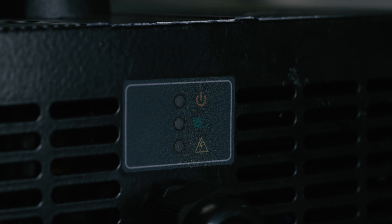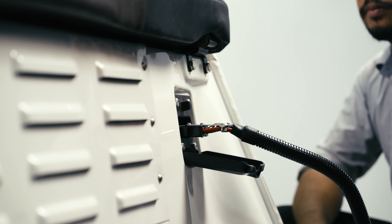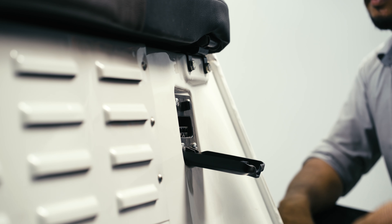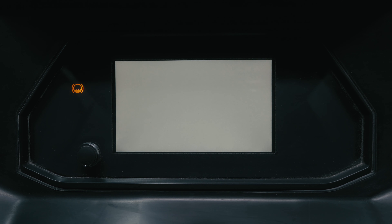Once the charging is completed, disconnect the charger from the socket and then go ahead and turn on the ignition. Lastly, don't forget to check the charging percentage displayed.